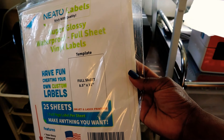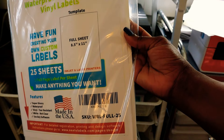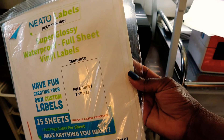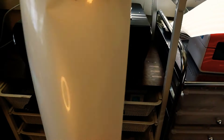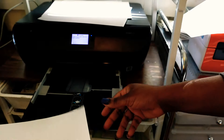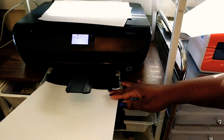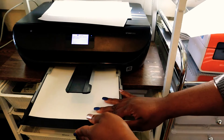Hey guys, in this video I'm going to be reviewing NITO Label's Super Glossy Waterproof Vinyl Sticker Paper. I want to test them out and see how well they hold up. When I took the paper out of the package, it is super glossy. I'm going to be printing this out using an inkjet printer, but it does say that you can also use it on a laser printer. So let's see how this paper holds up.